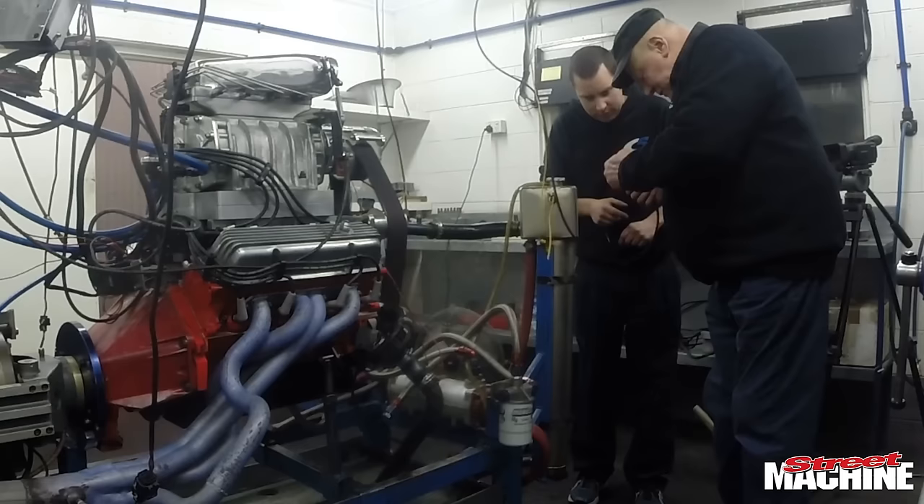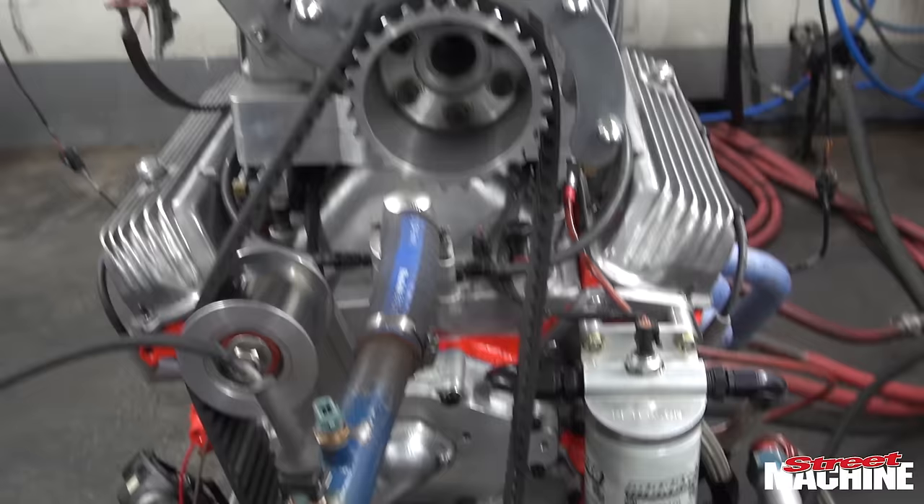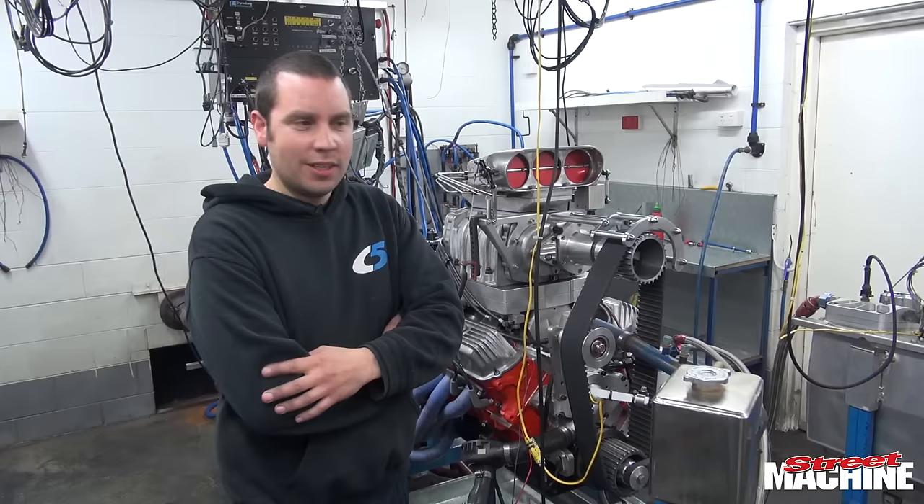I'd like to also thank John Sydney for all of his hard work and experience helping me set it up, and Richard from Autronic, and basically everyone that's helped me along the way with the engine and with the car in general.